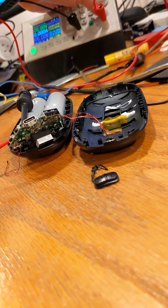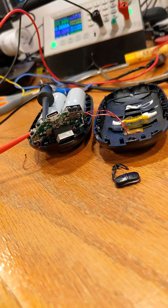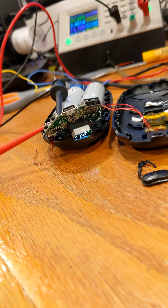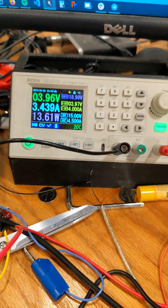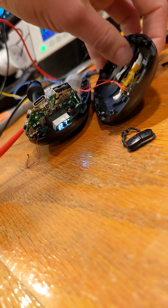When I turn on the power supply, the light actually does light up and my device turns on. If I turn it off and back on, it actually seems to be working. I can see that the device is drawing around 3.4 amps, 13 watts, and it looks like it's heating up.